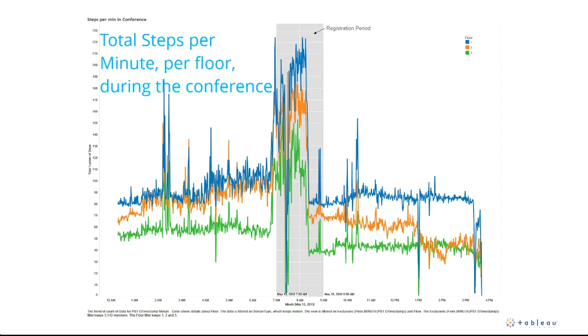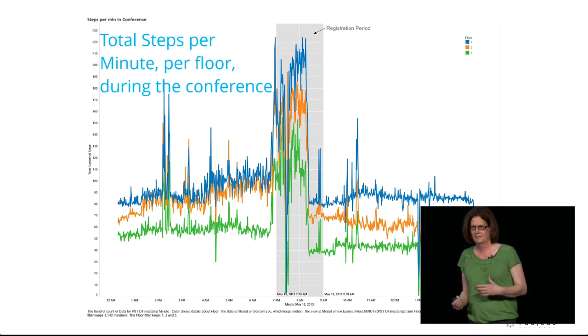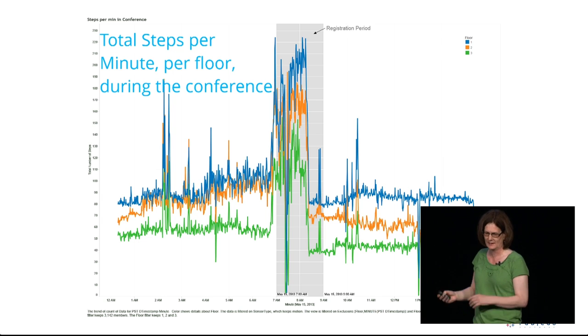This visualization shows people walking through the conference on the first day. The grey highlighted area is the registration period — registration opened at seven o'clock in the morning and the keynote started at nine. You can see a lot of activity from seven o'clock, tailing off around half past eight when everybody had taken their seats. Notably, the keynote room was on the third floor, so everybody had to pass through the second floor, which suggests maybe we should reduce the number of escalators in future.